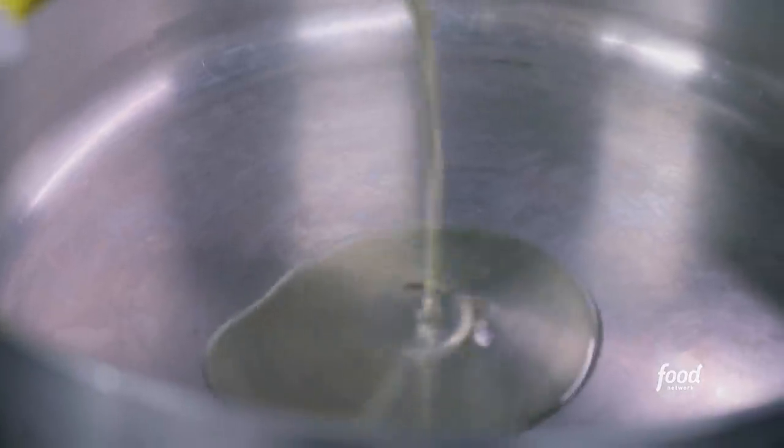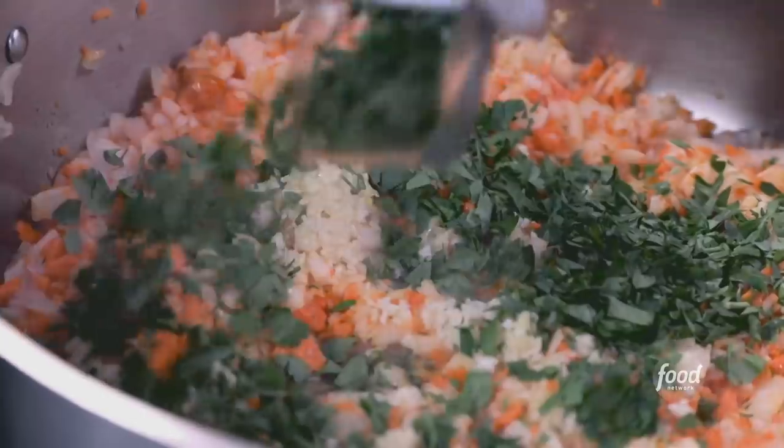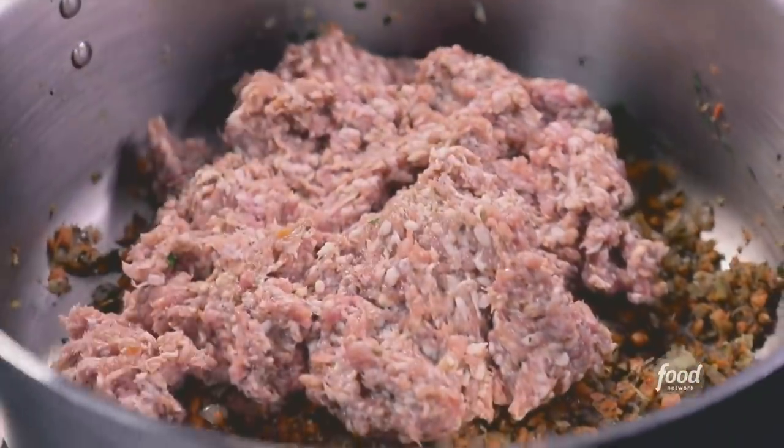We're going to start with olive oil, carrots and onions — a little nice sweetness going into this. You don't need to use sugar; you can use carrots. That's how my grandfather taught me. Garlic, Italian parsley, Italian seasoning, the Italian sausage. Cook this for about 15 minutes.